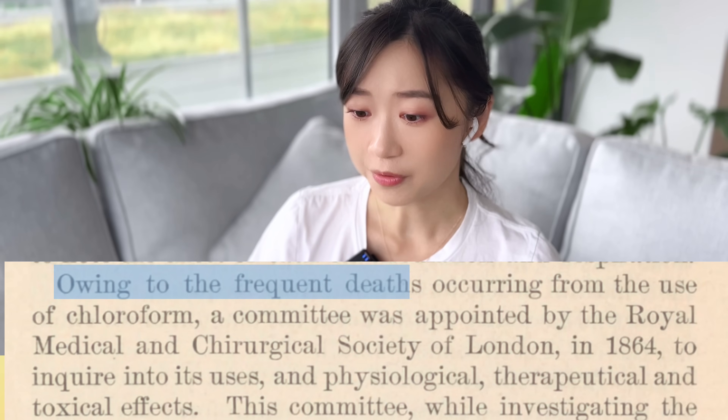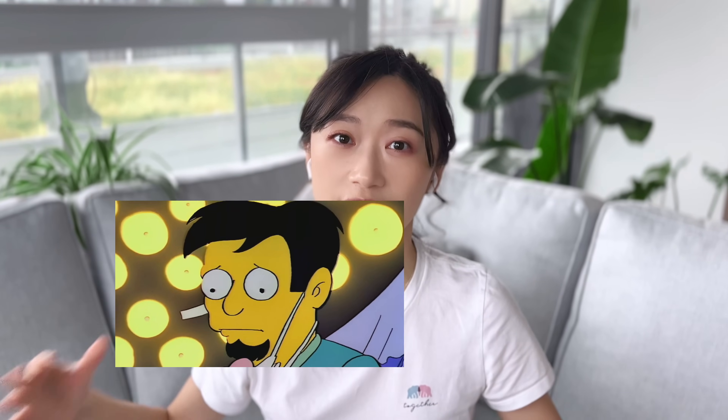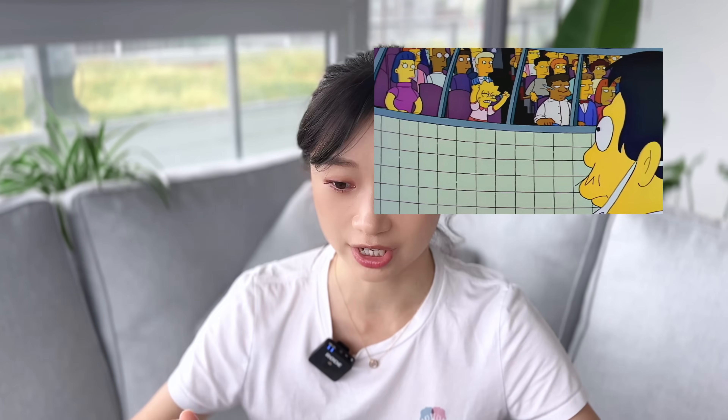So just how strong is chloroform? Well, there's this medical journal from Chicago in 1875 that has this line: 'Owing to the frequent deaths occurring from the use of chloroform, a committee was appointed by the Royal Medical Society of London.' That doesn't make this anesthesia sound very safe. The first ever anesthetic invented was called diethyl ether, invented in America, and then shortly after, the British invented chloroform. The first time surgery was done using anesthesia, it was done publicly — the surgeon opened a glass jar of diethyl ether, asked the patient to take a deep breath, and after the patient inhaled deeply, they went into a deep sleep while the surgeon did an operation on his neck.